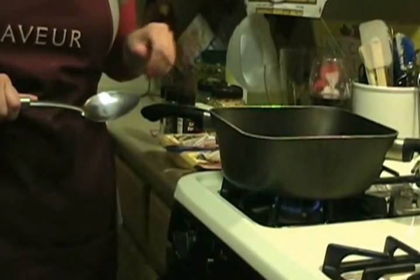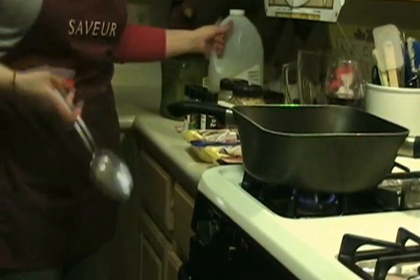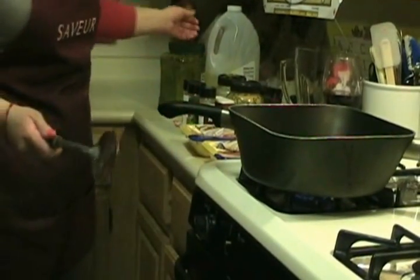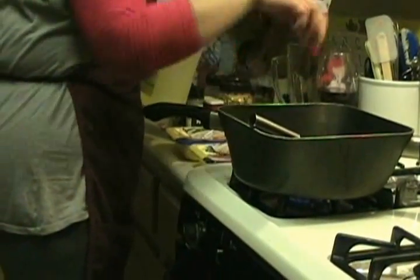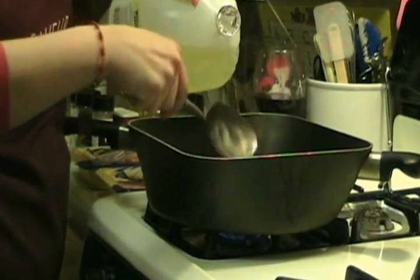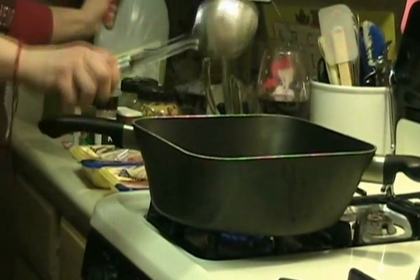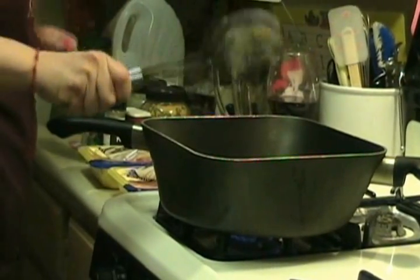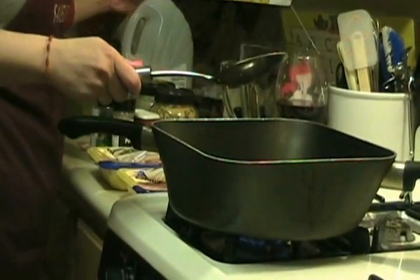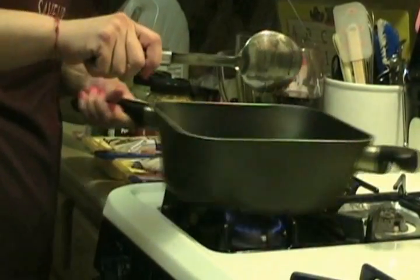We're starting out with a hot pot and we're going to use some canola oil. Taking one of our cooking spoons, we'll add about two spoons of canola oil. As usual, I like to add my bay leaves to the oil and let them brown up so that I know the oil has a little bit of flavor.